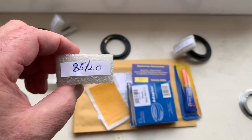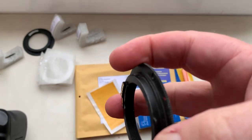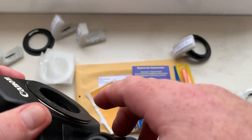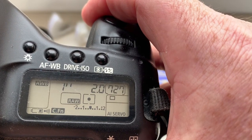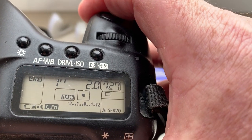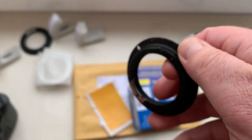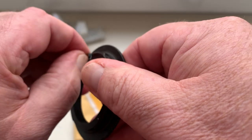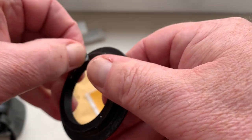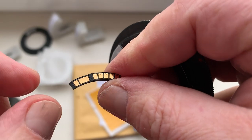Chip number three. I pre-programmed: focal length is 85mm, aperture 2.0, delay time to enter programmer mode is one second, focus trap mode is on.